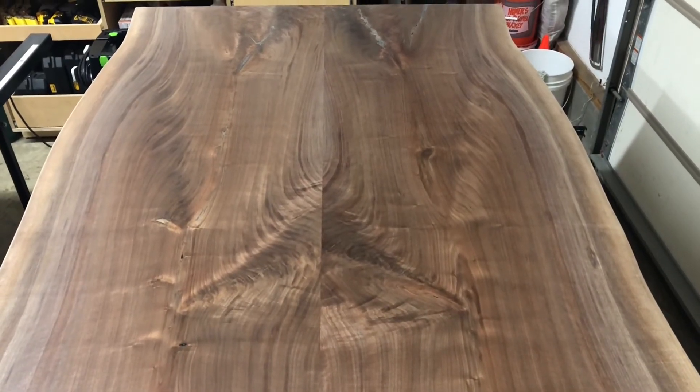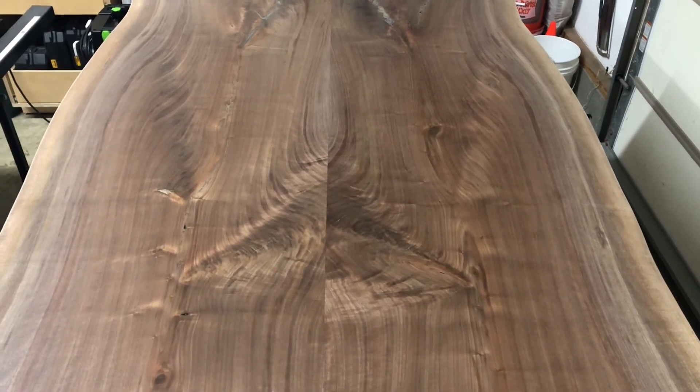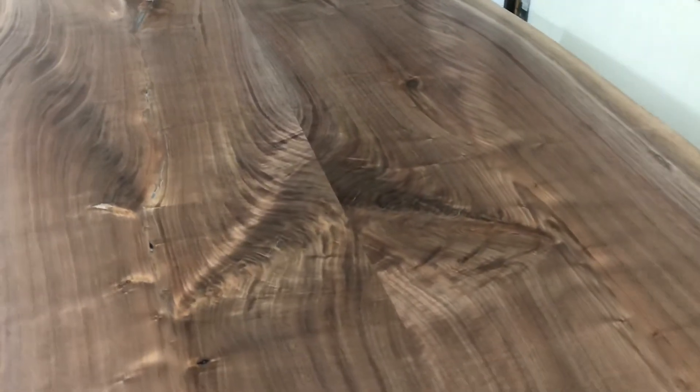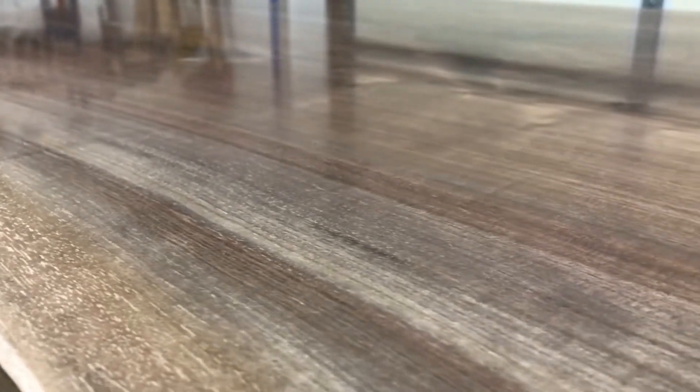I just wanted to show you what the top side looks like after sanding to 1000 grit. I forgot to mention I do get all the sawdust off with a blue shop towel before applying finish. Hopefully you can see just how beautiful the surface is — it's like glass right now. The oil will just take it to that next level.